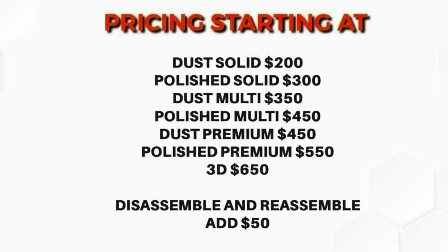What I ended up going with was a polished multi. They were running a Black Friday special on the dust multi — $100 off, so it was only $250. Then I paid the extra $100 to get the polished finish, bringing my total to $350.